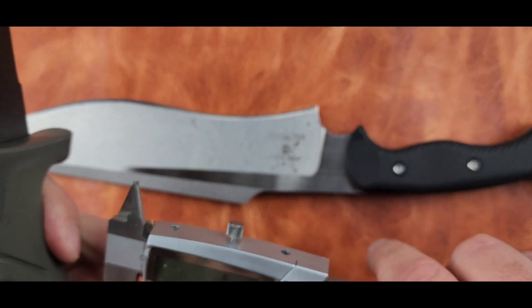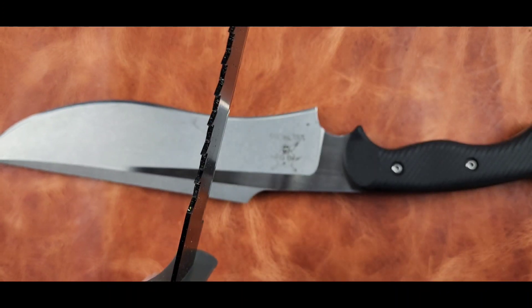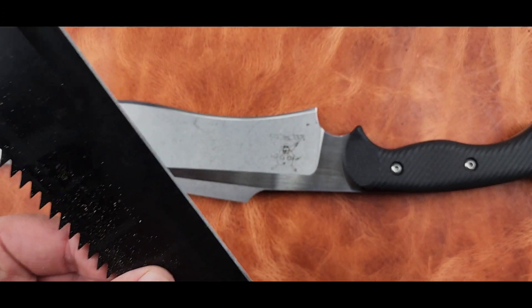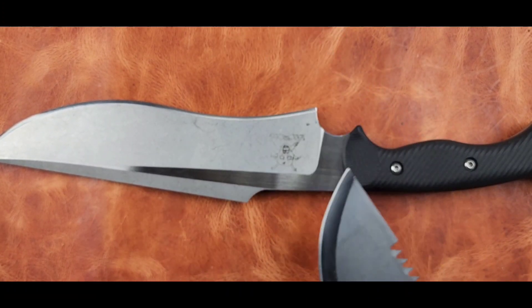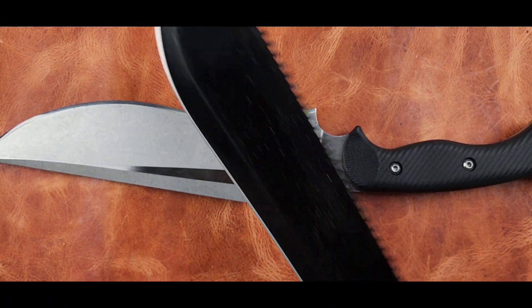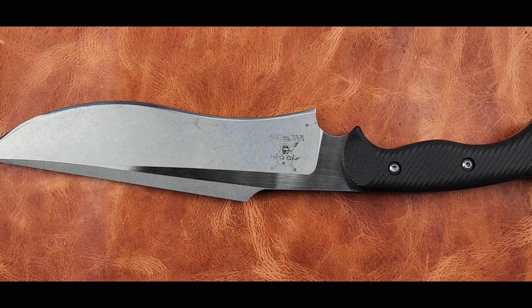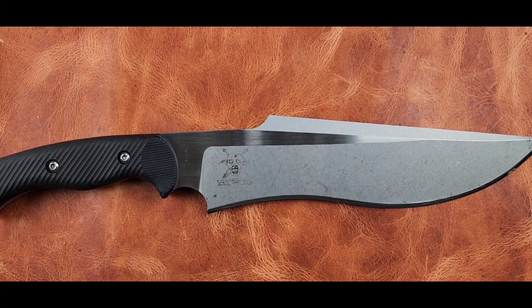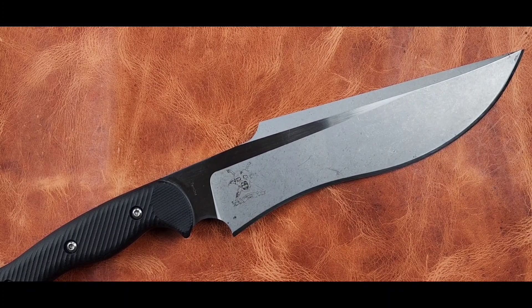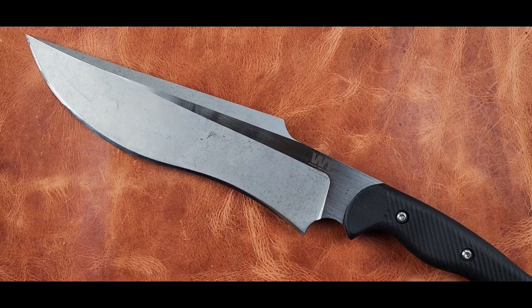The blade stock on the machete is 1.96 millimeters — about 0.08 inches. That's the big difference between a machete and a fighting knife or real bushcraft knife: blade stock is your durability. This thing will break far more easily than the Famine will. The Famine is a lifetime knife; the machete might last two camping seasons. But economically, it'd take 20 years of buying machetes to equal the cost of one of these knives. It's about what's important to you — buy it once and be done with it.